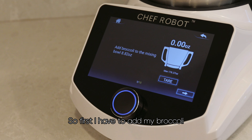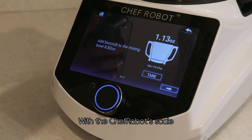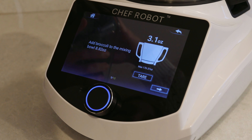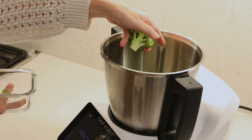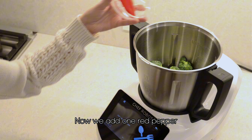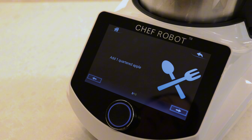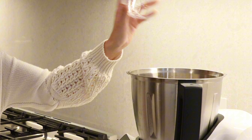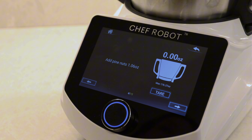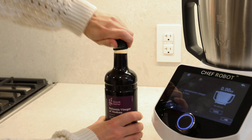So first I have to add my broccoli. And with the Chef Robot's scale, I never have to second guess how much I put in. Now we add one red pepper. Let's add that apple. Pine nuts.